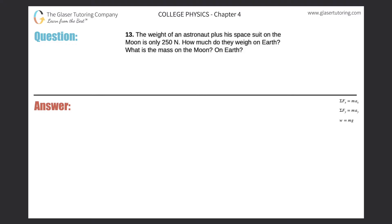Number 13: the weight of an astronaut plus a spacesuit on the moon is only 250 newtons. How much do they weigh on earth? We need an extra piece of information — the gravitational force on the moon, g_m, is one-sixth of the gravitational force on the earth, so g_m equals g_e over six. Keep this in mind.